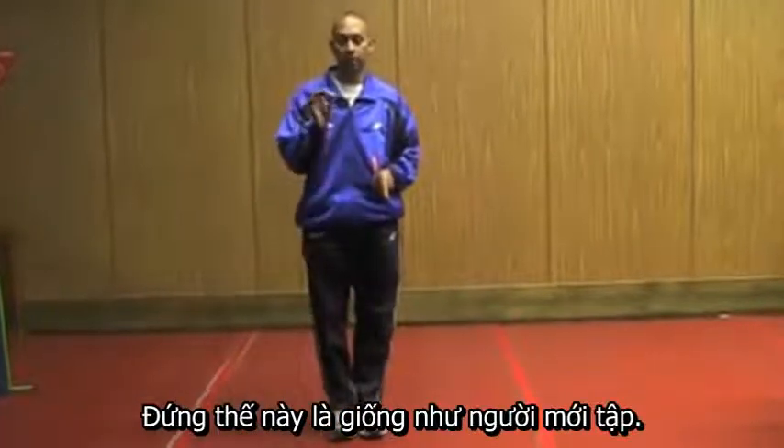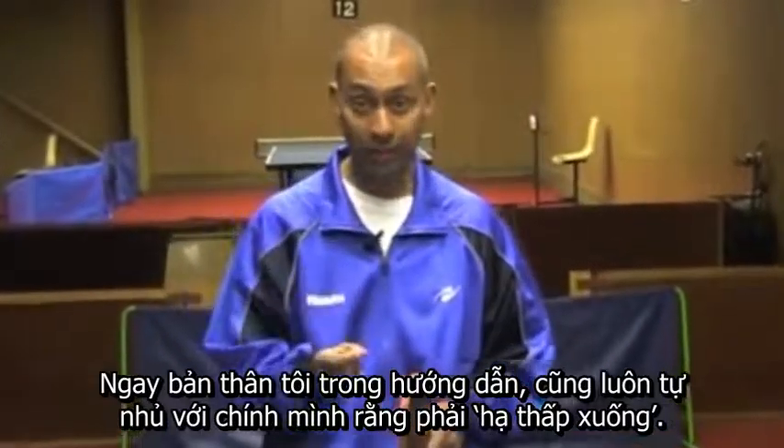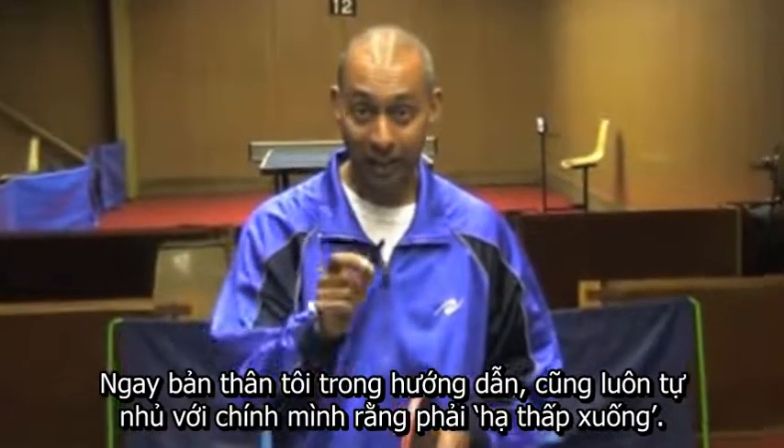This is what a beginner looks like. When I'm coaching I constantly hear myself saying: get down low.